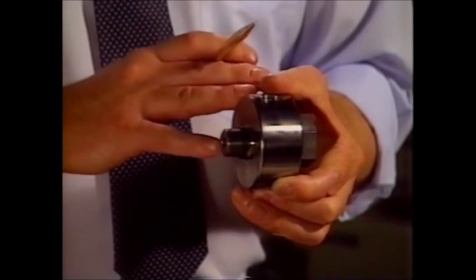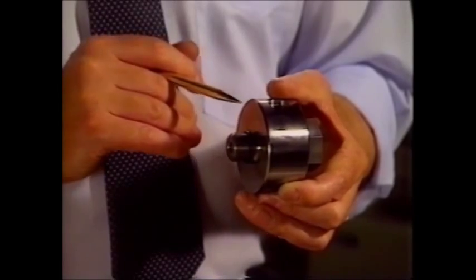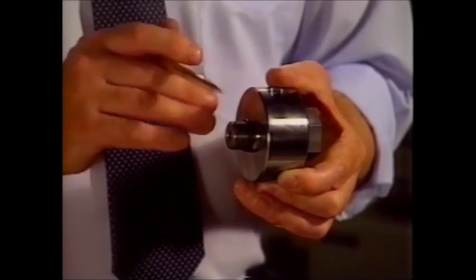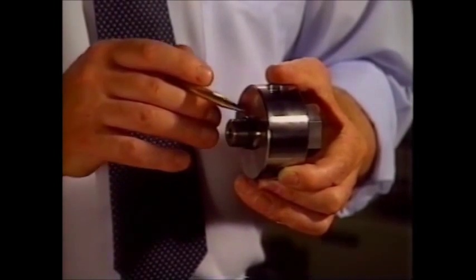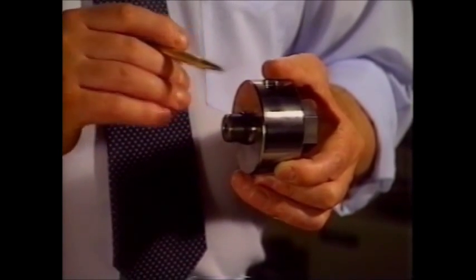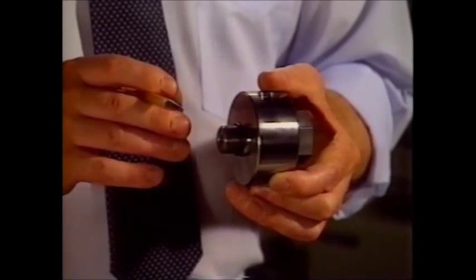it will hold pressures sufficient to damage and strip the threads. Hand-tight gives an elastomeric seal; wrench-tight gives a metal-to-metal seal. When you wrench-tight the fitting with O-rings, you have both seals working for you.